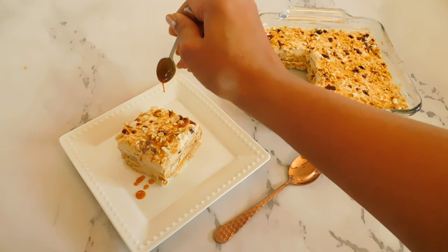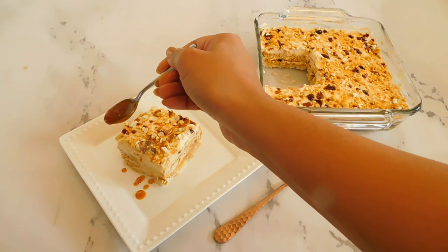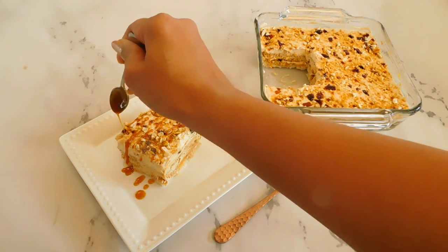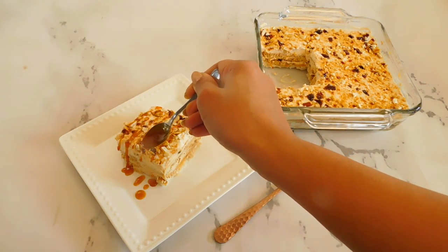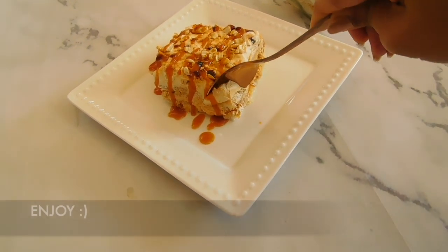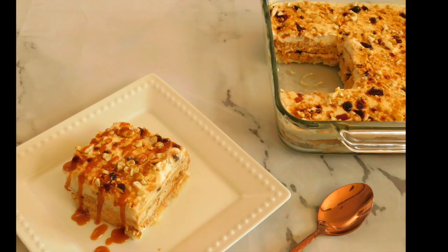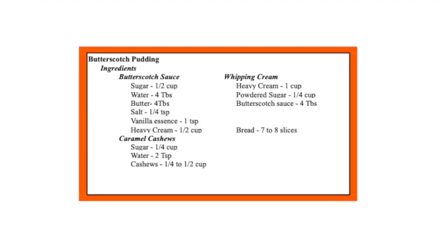Adding extra butterscotch sauce is optional, but if you add the sauce, it will give a little extra taste. We will add the finishing ingredients for a restaurant-style pudding. If you try this recipe, please subscribe to our channel. Thank you for watching — take care and have a wonderful day!